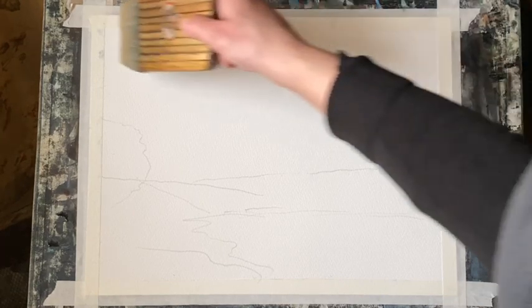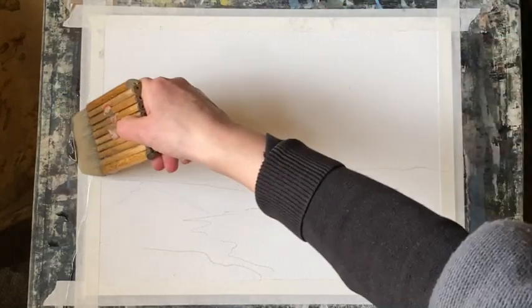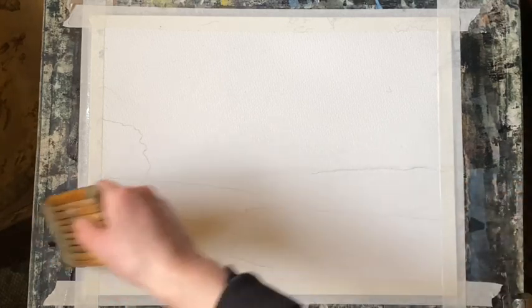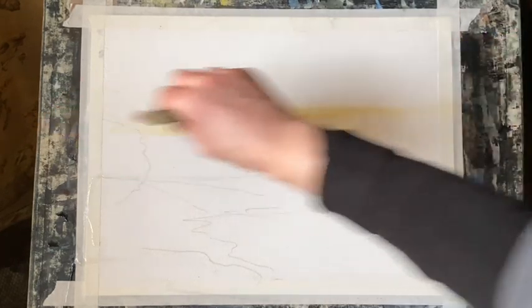I'm going to start off painting the sky using the wet-in-wet technique. I'm using my large bamboo hockey brush to wet the sky all over, thoroughly wetting the sky area, and then bringing some water down across the foreground - not quite as thoroughly, because I'll be trying to get my lake in at the same time as my sky.